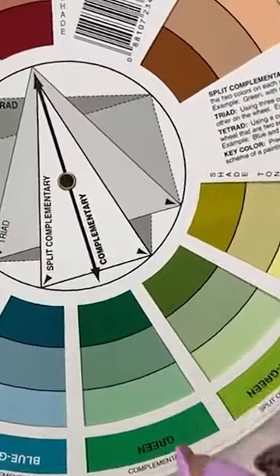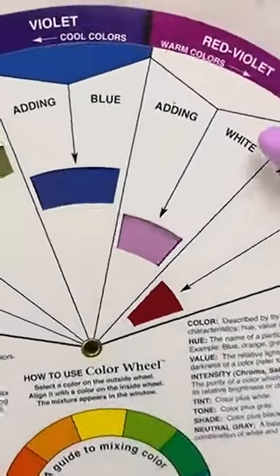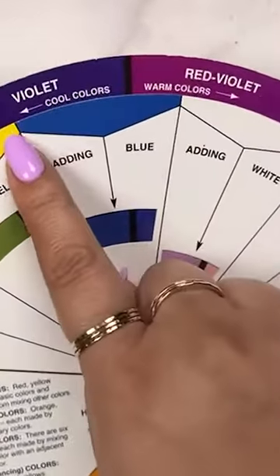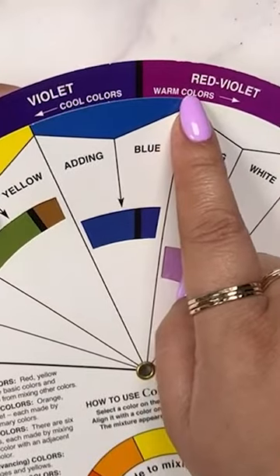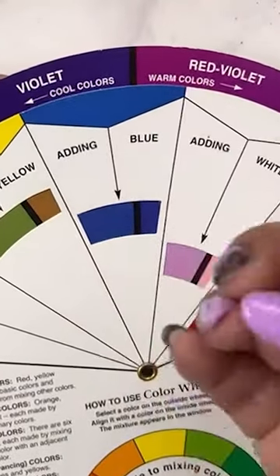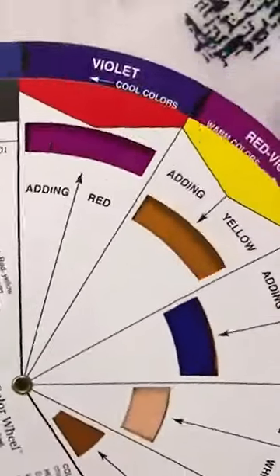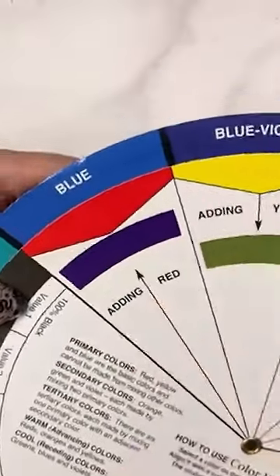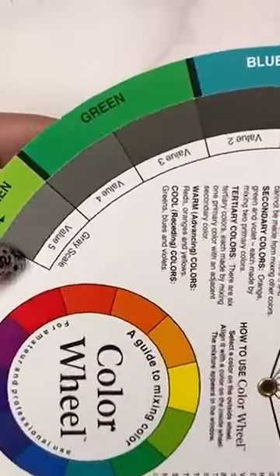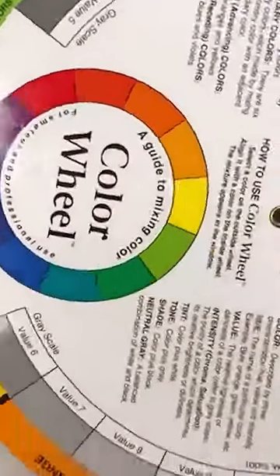It's such an easy-to-use guide. And another thing which I think is very helpful is looking at this right here — a term we always use: warm colors and cool colors. Reaching for this when I'm looking for colors for my own nails is really, really helpful. If you don't have one, getting one might be a really cool tool to have. There are so many different color wheels, so find the one that you like best.